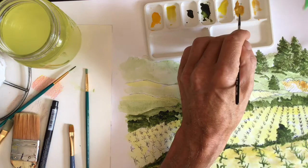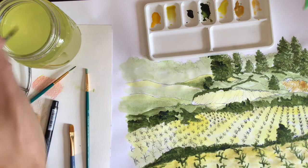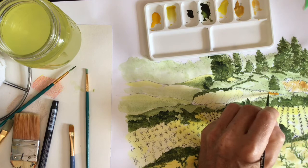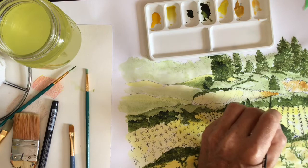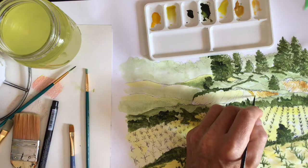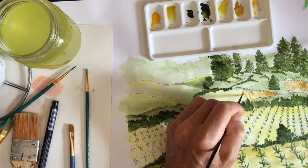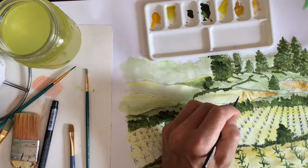Normally when you work in watercolors you try to use a heavier paper — the heavier the paper, the less it's going to curl and distort. This is probably an 80-pound paper weight, but normally for watercolor you try to use a minimum of 120 to 140-pound weight. The rule of thumb is that a cubic foot of that paper would weigh 140 pounds or 80 pounds — the higher the weight, the heavier the paper.